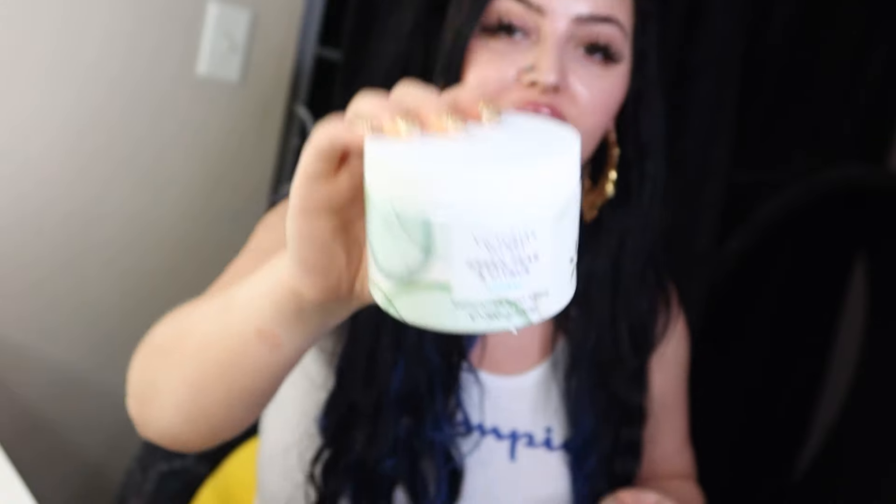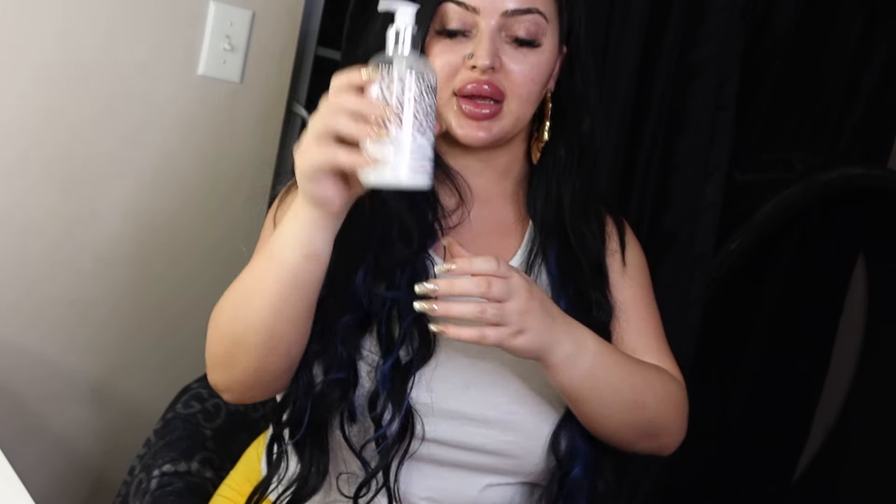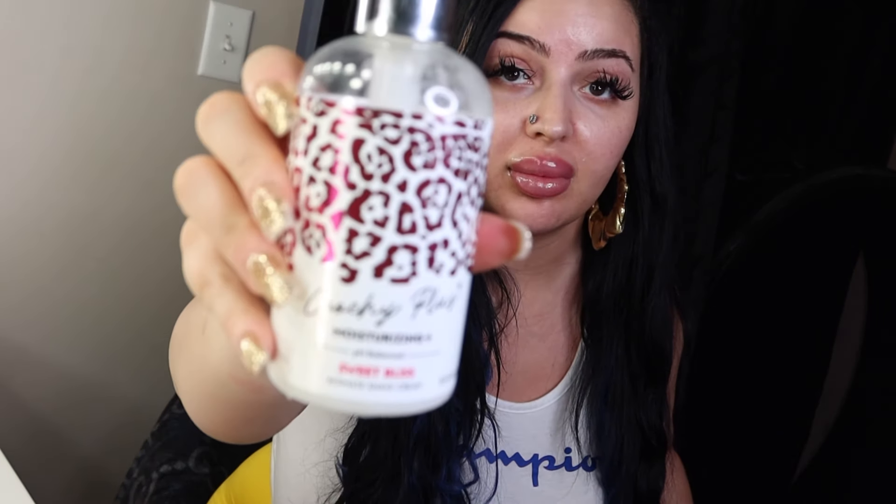While the mask is in, I exfoliate with the Victoria's Secret Green Pear and Citrus Exfoliating Body Scrub — that's my favorite. Then I wash it off and lather up with Coochie Plus moisturizing wash — I get the big bottles, it's a great brand. I start shaving with a Bic four-blade razor. I actually use three of these a week: one for my face and two for my body and pubic area.